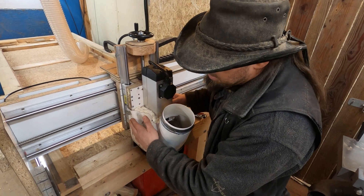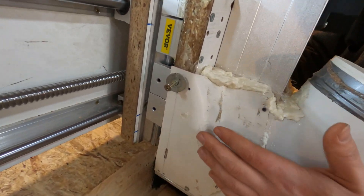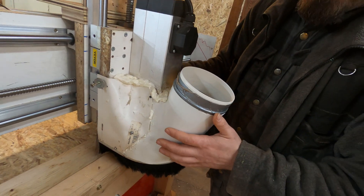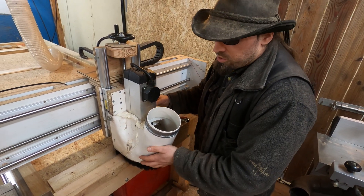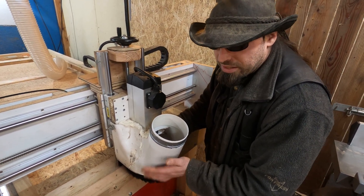The cover itself this time is held on by four screws, two on each side, which have a slot in them allowing it to be slid up and down. This is for different size cutters — it needs to be adjustable, as if the cutter is longer I'll need to lower the cover down to ensure maximum extraction and limit the amount of dust.